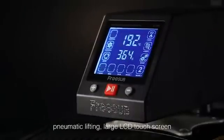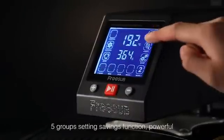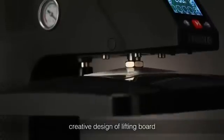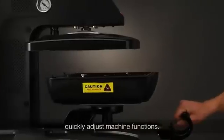Pneumatic lifting. Large LCD touchscreen. Five group setting. Savings function. Powerful. Creative design of lifting board. Quickly adjust machine functions.